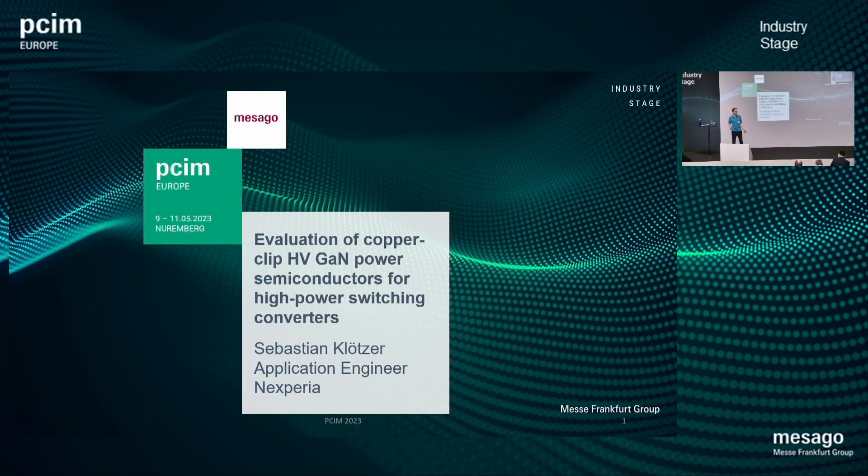Welcome to this presentation. Thank you for your interest. My name is Sebastian Klötzer. I'm an application engineer at Nexperia. And today I want to talk to you about the evaluation of copper clip high voltage GaN power semiconductors for high power switching converters.